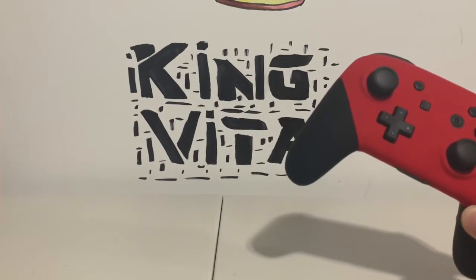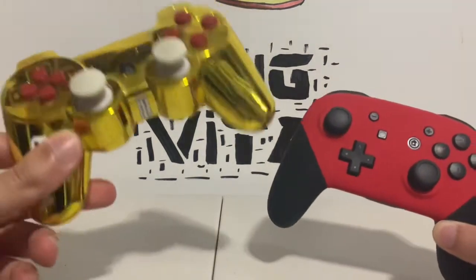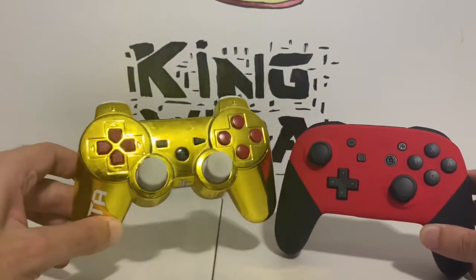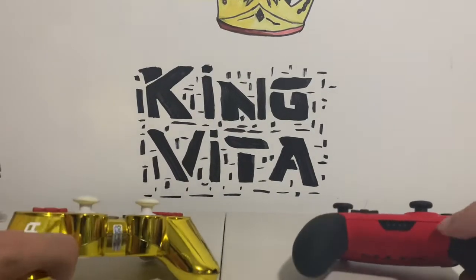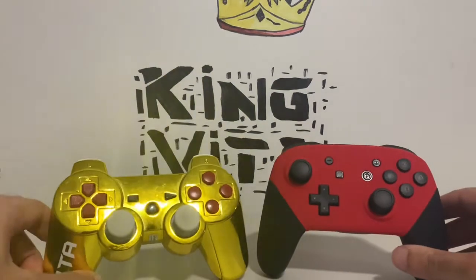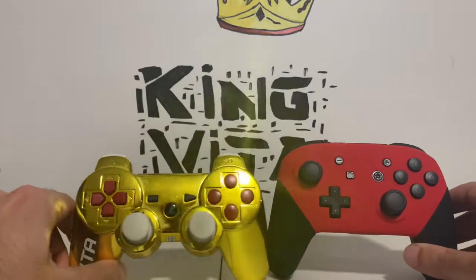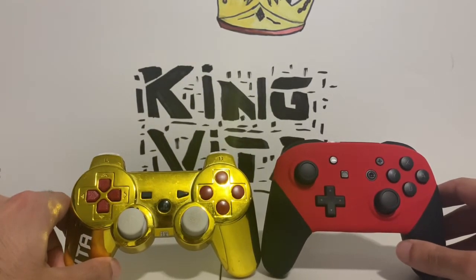Next we've got a PS3 controller, and this one is also a custom by Controller Chaos that they sent me. So you guys can get a size comparison there with the Switch pro controller.